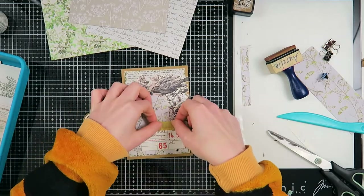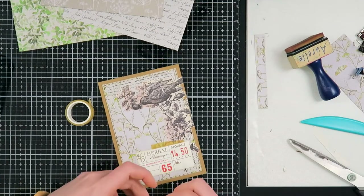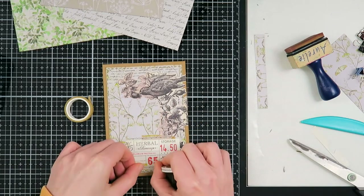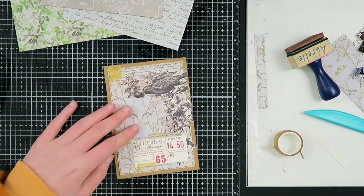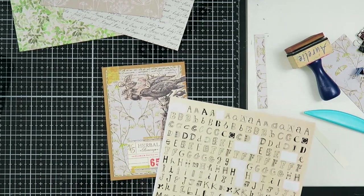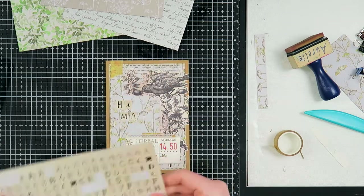I'm grabbing some washi tape — washi tape is one of my favorite things to use. If you're a follower of mine, you know I have a serious washi tape problem — I have a lot of boxes. I'm planning on making a craft room tour video. I really really love washi tape, so I added some of these pieces to my collage.